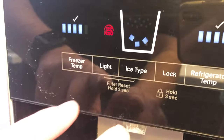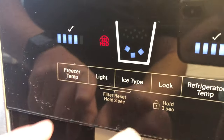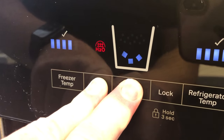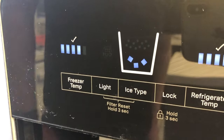Now that we've changed the filter, what we have to do is hold these two buttons for three seconds to reset, so that the light goes off and it resets. And there you go.